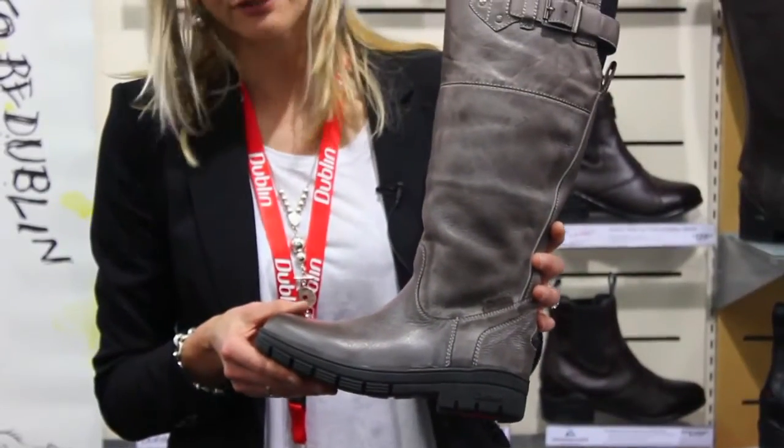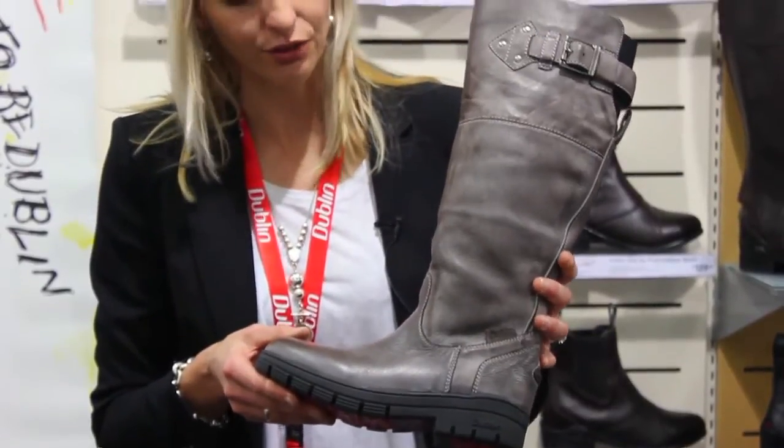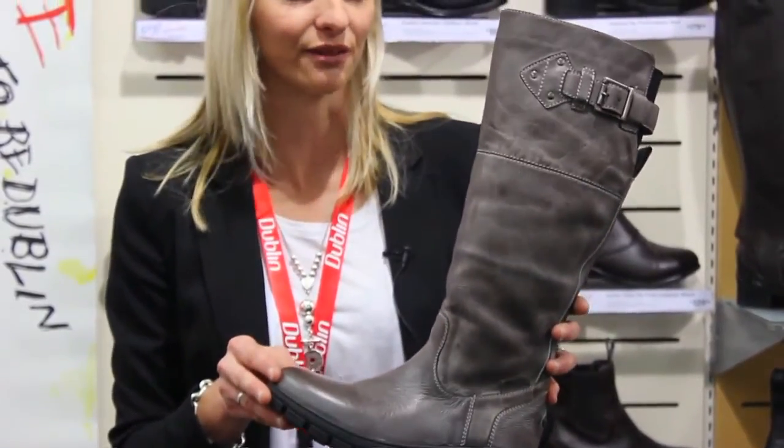The Dublin Edge boot is made from a white wax leather and the white wax leather has a unique finish because when it's buffed it basically means no two pairs of boots are the same — they have their own characteristic and feel.